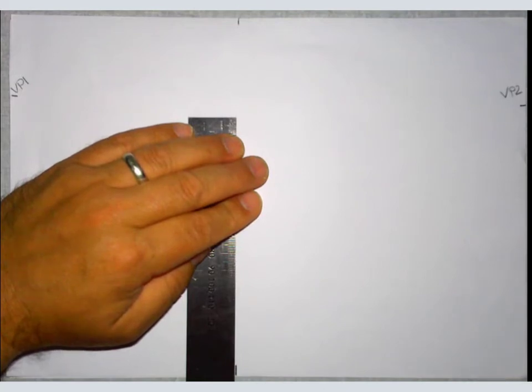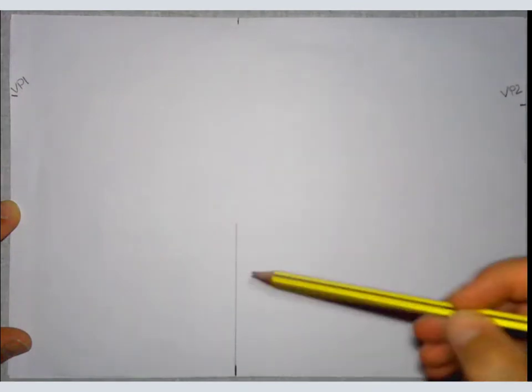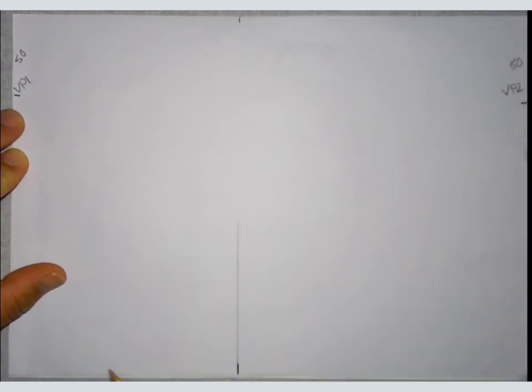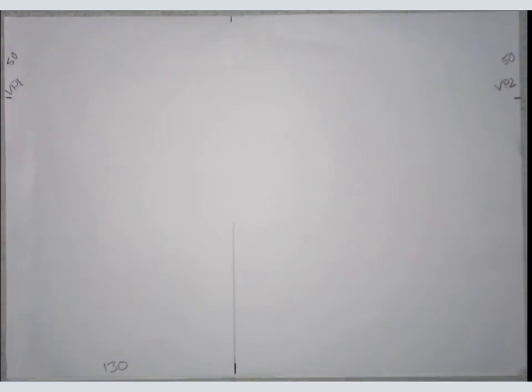Quite often with these sorts of drawings we create construction lines — we draw quite lightly at first, and that saves rubbing out and confusion. Push as lightly as you possibly can, then measure the finished line onto it. I've drawn that a bit darker than I would normally so that you can see it. VP1 was 50mm down, VP2 50mm down, and that next line is 130mm — on an A4 page from left to right, not quite in the middle.